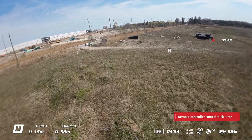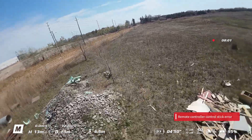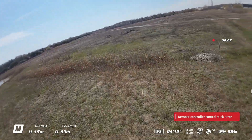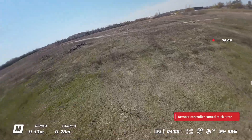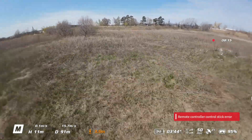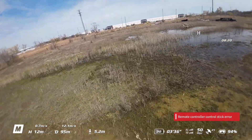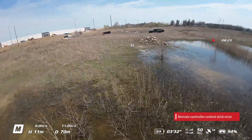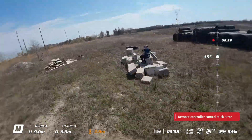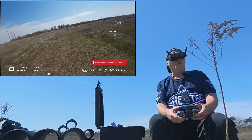Battery is at 34%... 33%. We may bring her in and put a fresh battery in. So let's bring her in.